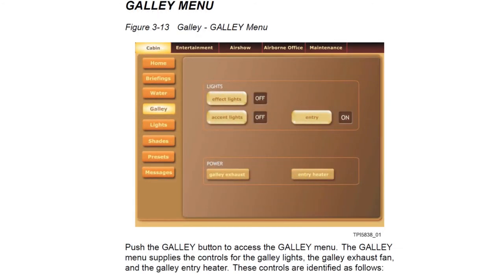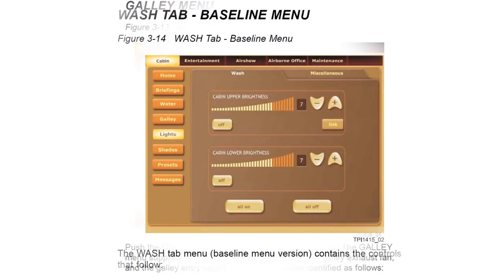The galley sub-menu provides control of the galley area lighting, the galley exhaust fan, and the entry heater mat at the passenger entrance. The cabin lighting menu allows adjustment of the upper and lower cabin lights; pressing the link button connects the upper and lower brightness so both can be controlled together. There are also all-on and all-off switches.